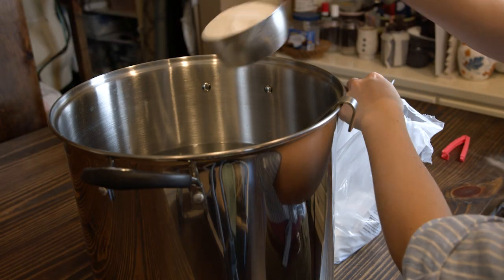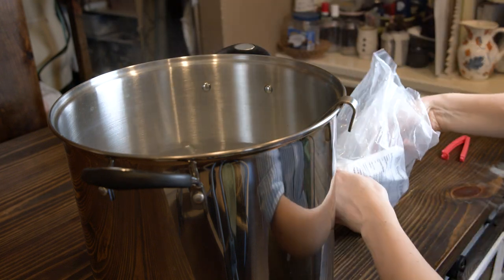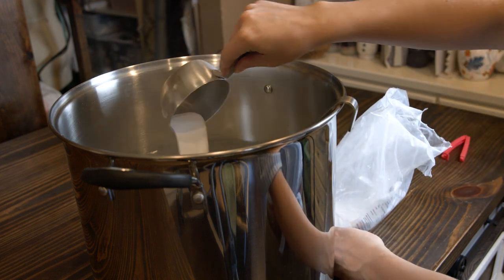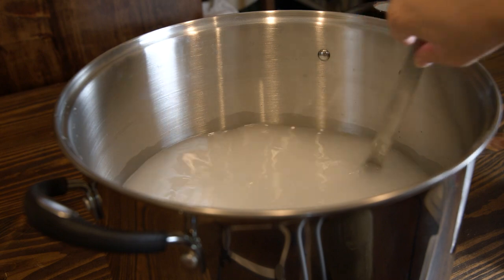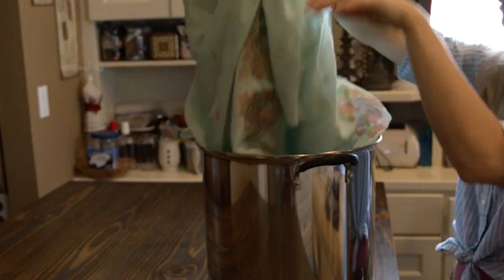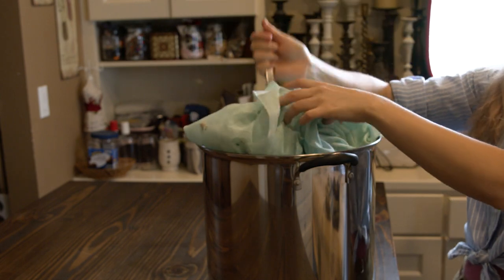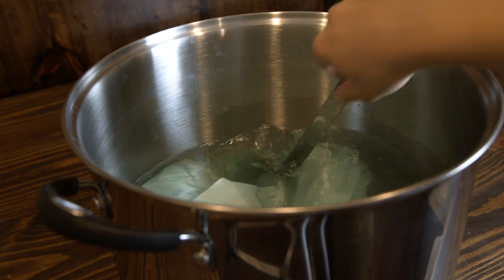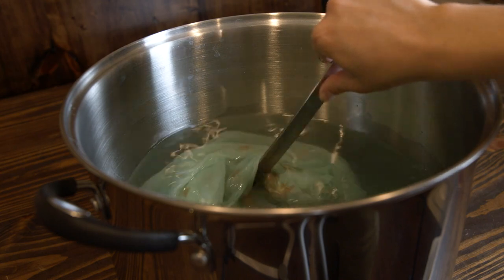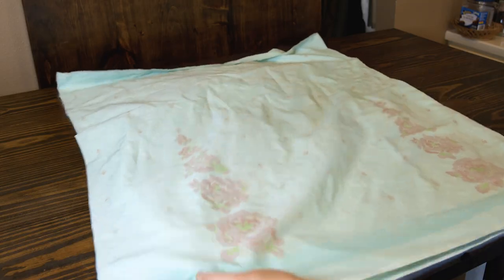I added two cups of soda ash to about three gallons of cool water — testing showed that hot water made colors duller, so I chose cool water. After adding the fabric, I stirred it to make sure all the printed areas soaked up the liquid, then let it sit for about 30 minutes, stirring a couple of times in between. After that, it went into the wash for a quick rinse and wash, then dried.